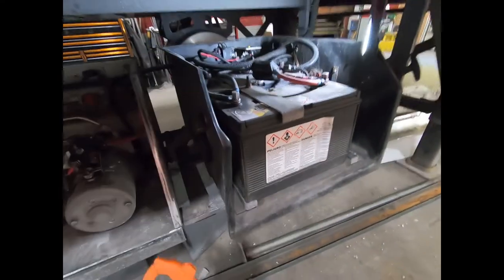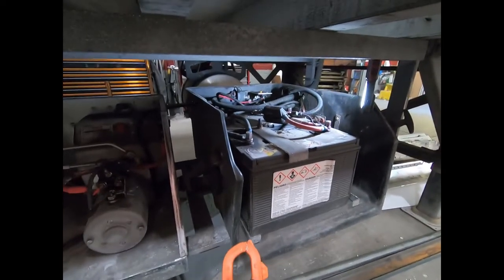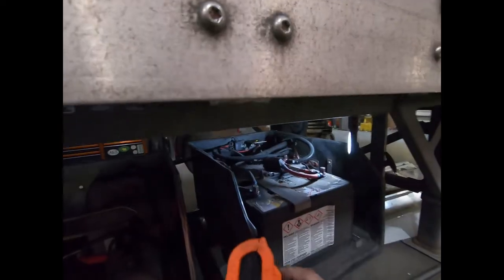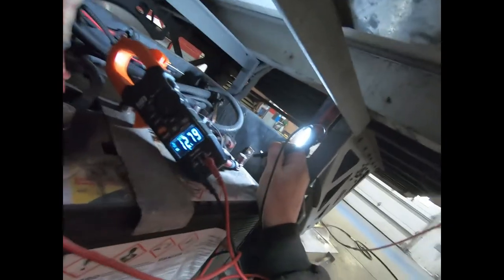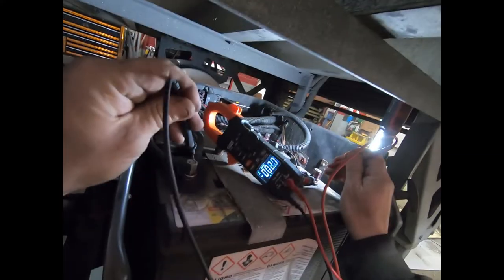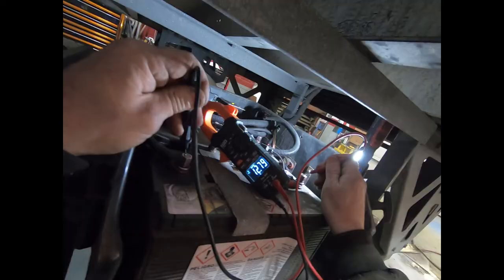Before moving forward, we want to make sure we check the battery voltage — a low or dead battery will cause all kinds of weird problems with the lift gate or other electronics. We're going to do a quick check. We should be doing a load test, but we've got a meter here. We got 12.79 volts — that's a good charged battery. We got a meter lead switch but it doesn't matter; we see 12.8 volts, so we've got a decent battery.